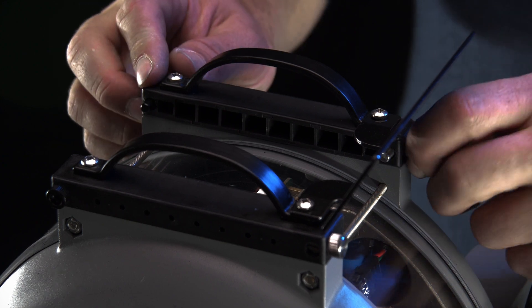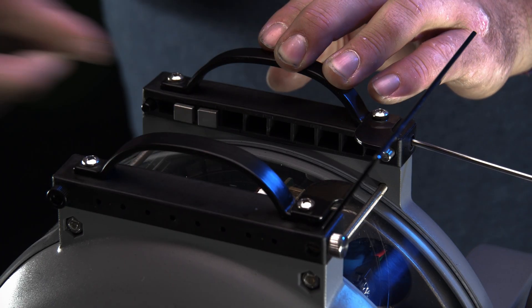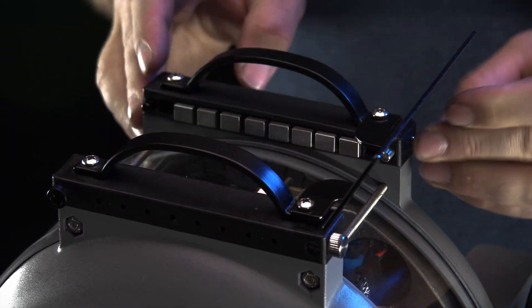To adjust ballast blocks, unscrew the captured locking pin and pull it all the way back. Blocks can be added or removed easily. Slide the locking pin back in and tighten.